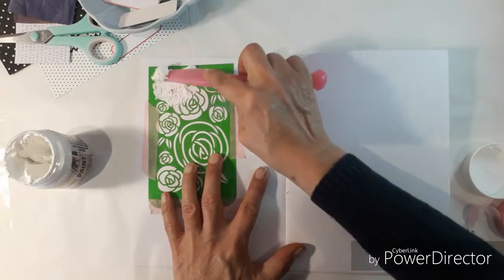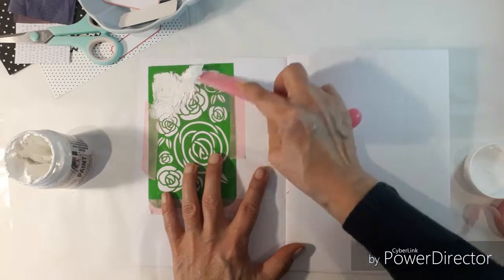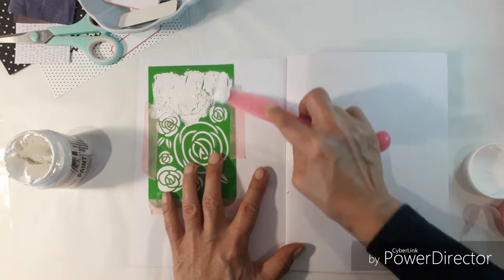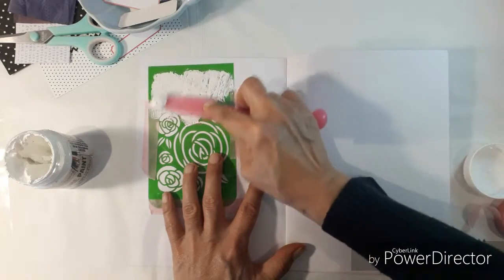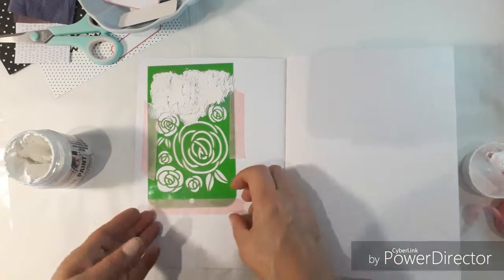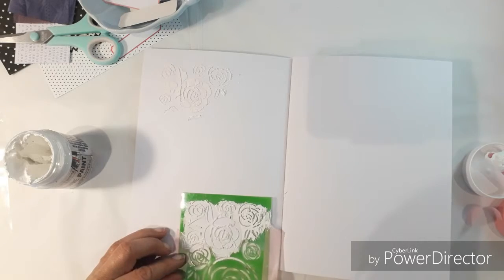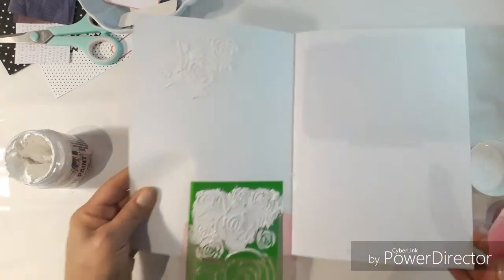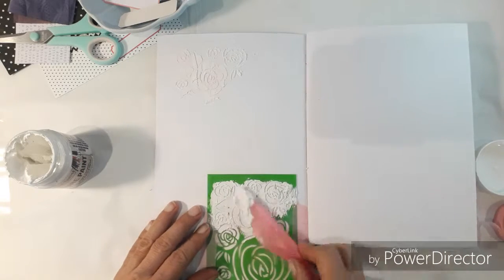Here I'm just using texture paint to put the texture background. I'm using a rose stencil to put the texture on, to give that nice beautiful pattern. I've got a hard stencil but I can't find it so I've decided to use this rose one. I love the effect the texture has on the page. I'm doing a little bit on the bottom.